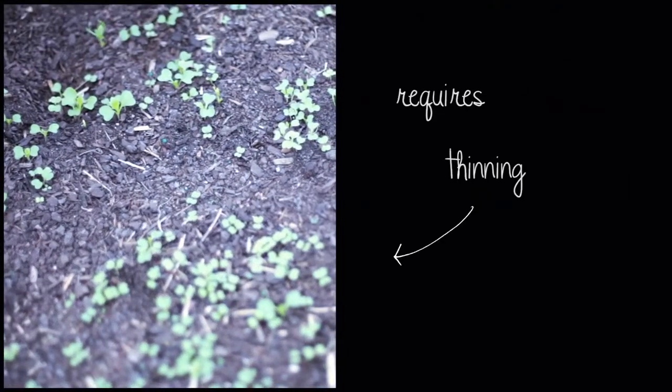The best time for thinning is once the seedlings are large enough to handle, but not so large that the roots become intertwined.